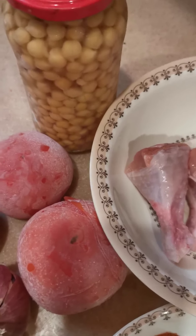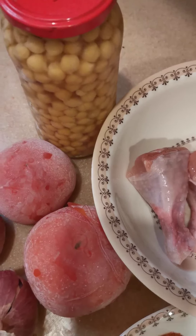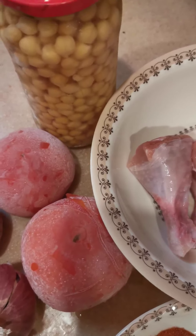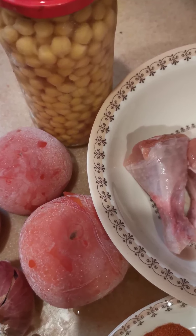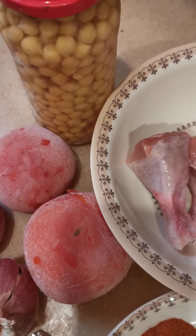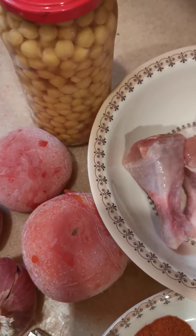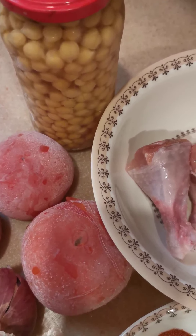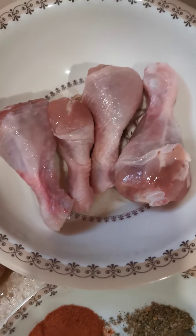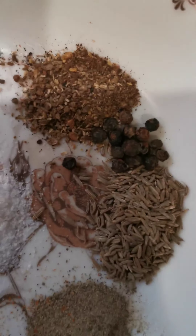Assalamu alaikum everyone. Today we are going to cook chicken chole, which is a Punjabi slang from Pakistan. You often eat it at restaurants in Arab countries and we are going to cook it restaurant style. We take already cooked chickpeas, chicken drumsticks, and black peas.